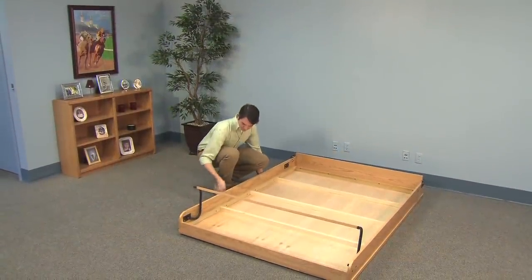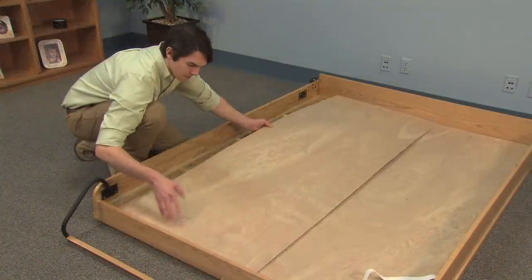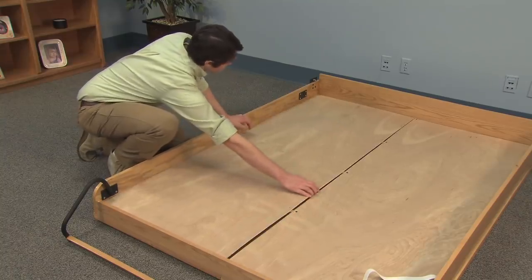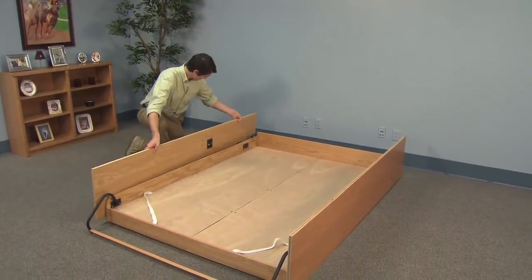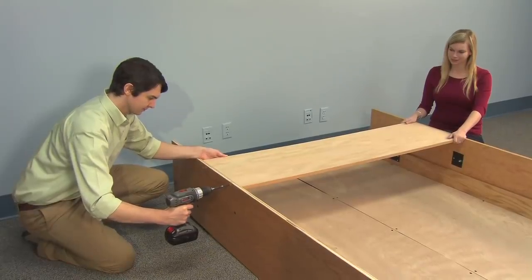You can build this Murphy bed with basic woodworking skills and a few simple tools. A complete list of the wood components that you'll need to buy is included in your instruction booklet. Our Murphy bed system was designed to be so easy to build that thousands of woodworkers and do-it-yourselfers have built beds for use in home offices, guest rooms, studio apartments and vacation homes.